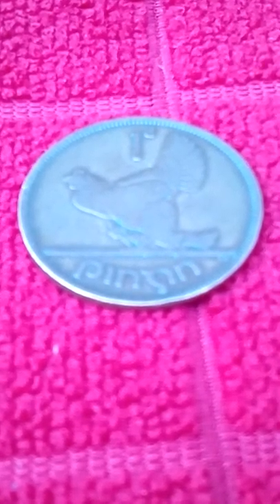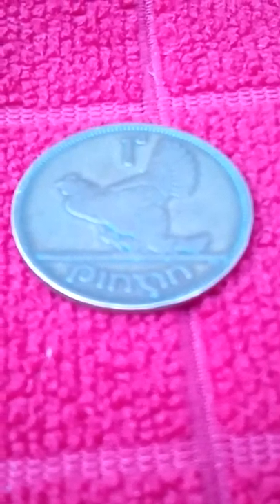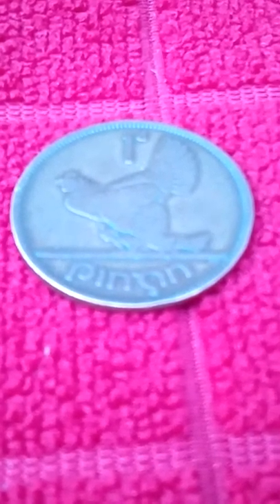It's a hen and chick design from Ireland. Its value is one penny. Mass is 9.45 grams. The diameter is 30.9 millimeters. Thickness is 1.90 millimeters. The edge is plain. Composition is bronze. Years of minting was from 1928 to 1968.